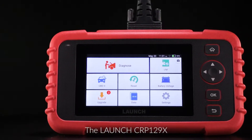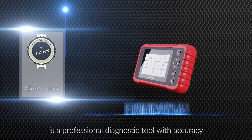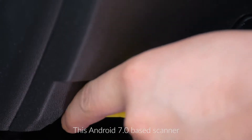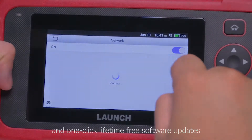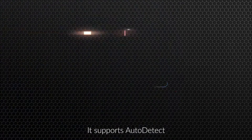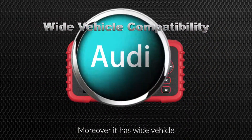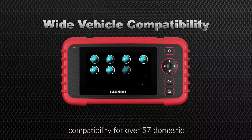The Launch CRP129X is a professional diagnostic tool with accuracy, efficiency and reliability for passenger vehicles. This Android 7.0 based scanner is Wi-Fi enabled for easy registration and one-click lifetime free software updates. It supports auto-detect for fast and accurate vehicle VIN acquisition, and has wide vehicle compatibility for over 57 domestic and foreign vehicle brands.